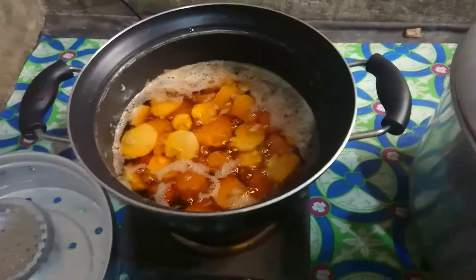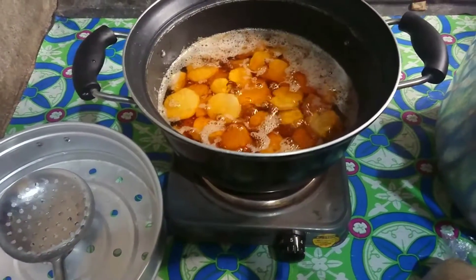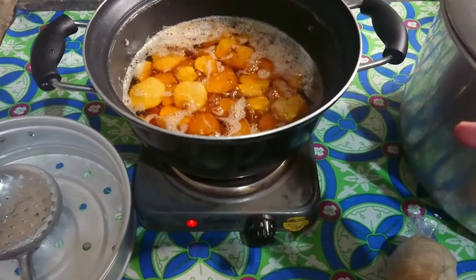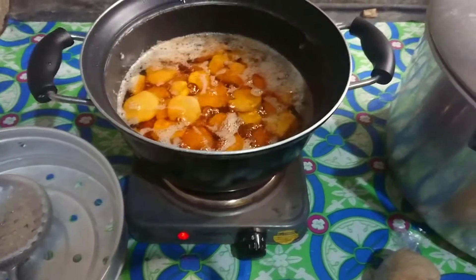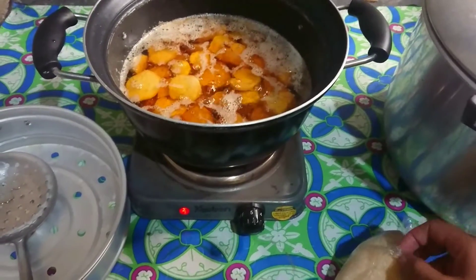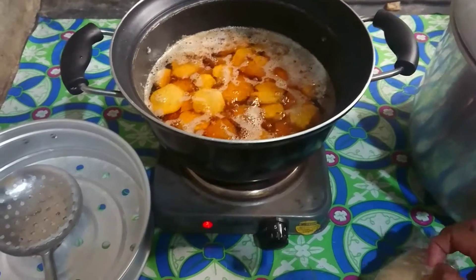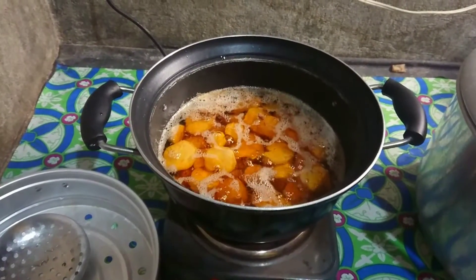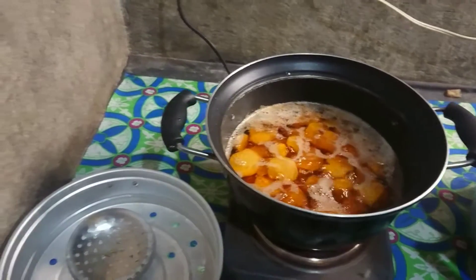Ilalagyan na natin yung sugar. Isasabay natin yung sugar. Nakalimutan ko pala - sabi pala ng biyanan ko, kailangan lagyan ko muna ng mantika. Yung mainit na kawali may mantika. Dapat pala lagyan ko muna ng asukal yung mantika na mainit. Tapos lakak ko lagyan ng asukal ulit. Nalimutan ko lang naman.